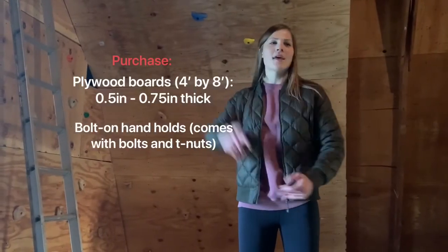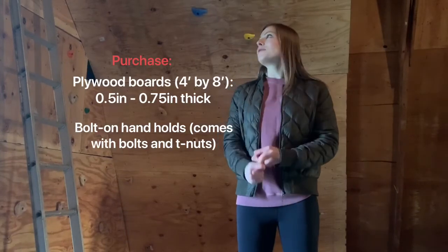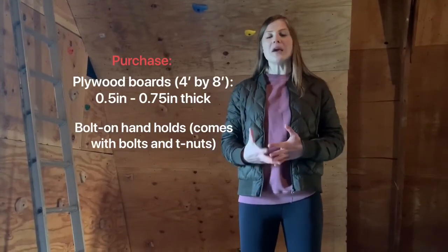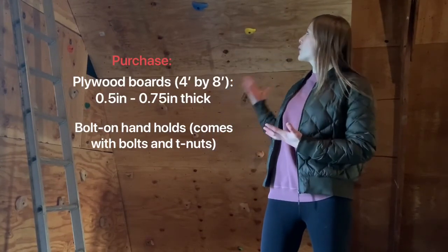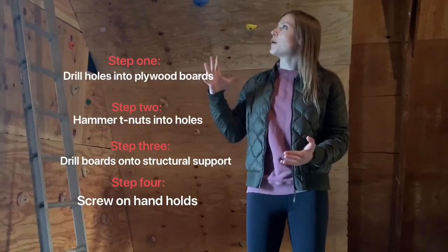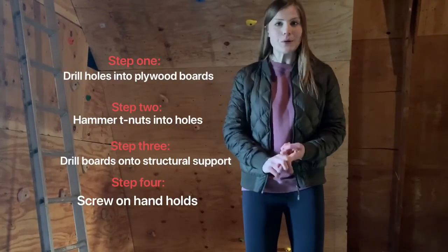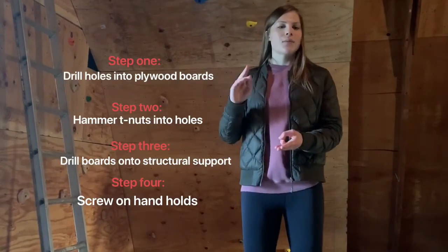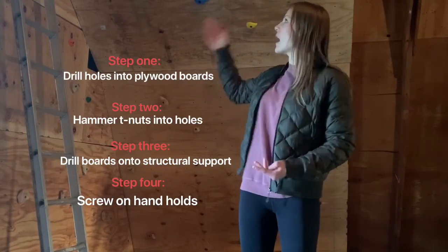Recap: 3/4-inch plywood boards are ideal. The amount of plywood boards you need is very dependent on how big you want your wall to be — we used about 6 boards for this size. After you have your boards, drill holes into them, then put your T-bolts in the holes, which come with your purchased handholds. The bolt goes in the handhold, which goes into the wall, they screw on, and then you'll have your handholds in place.